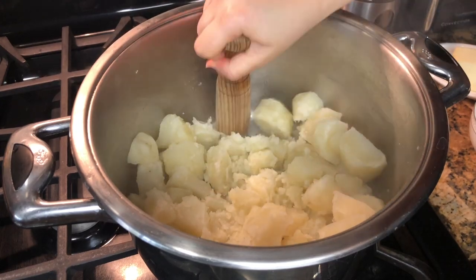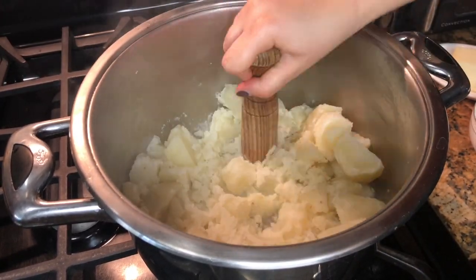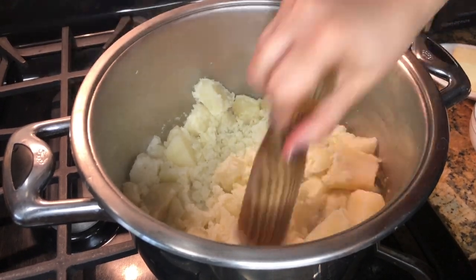I couldn't find my potato smasher, so instead I used a garlic smasher. Smash the potatoes first before adding the ingredients.